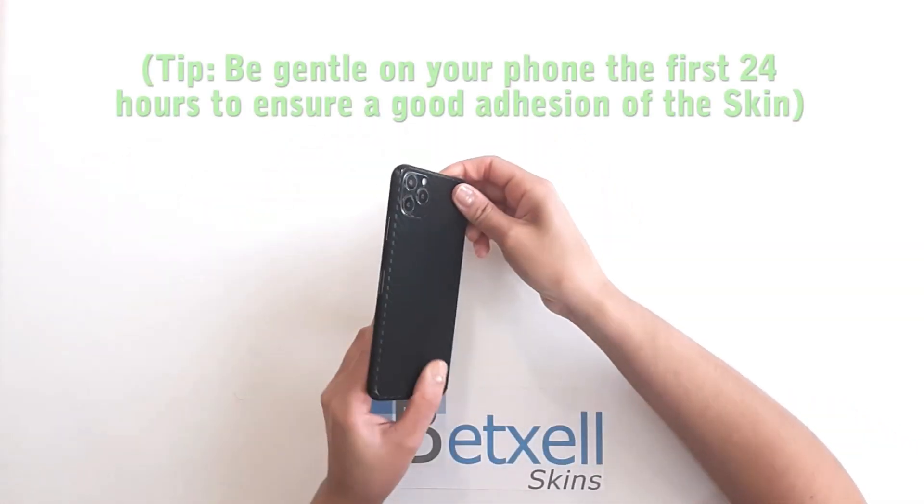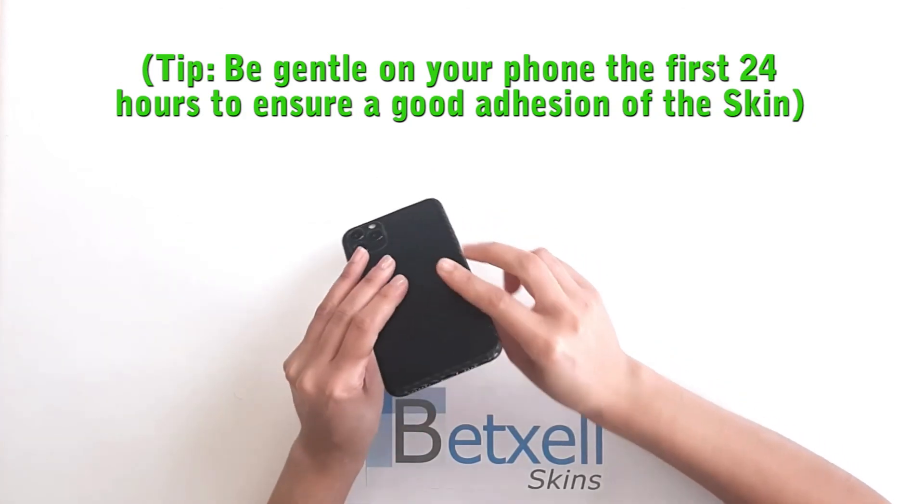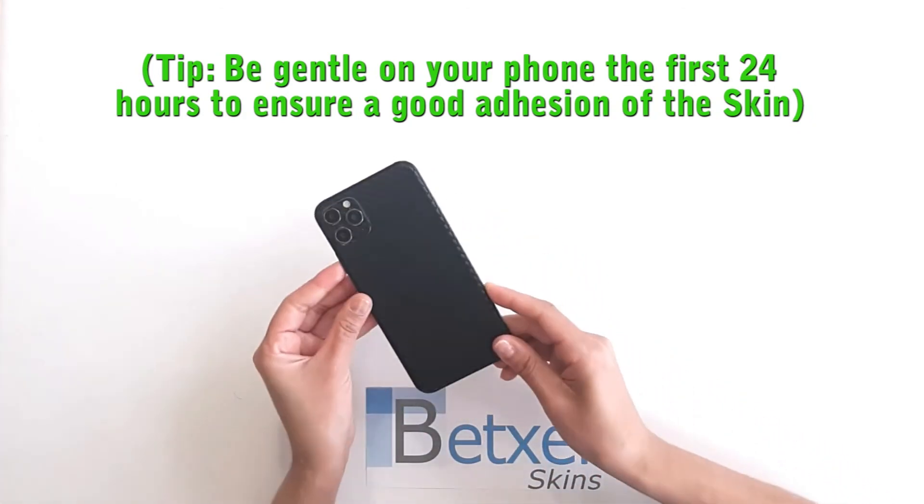If you have any questions, please contact us. Thank you for buying BestSell skins.